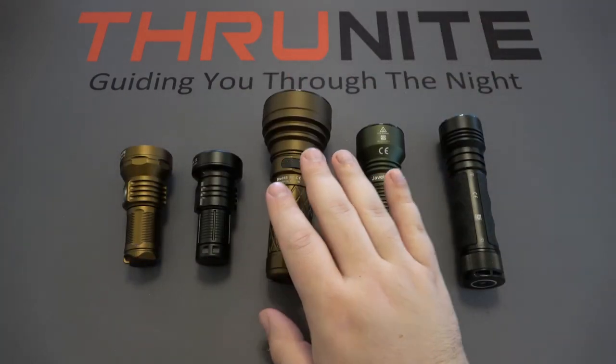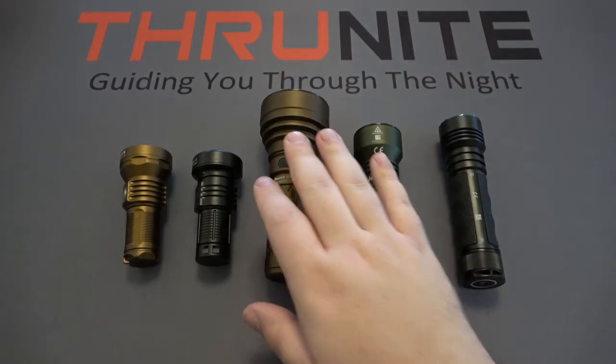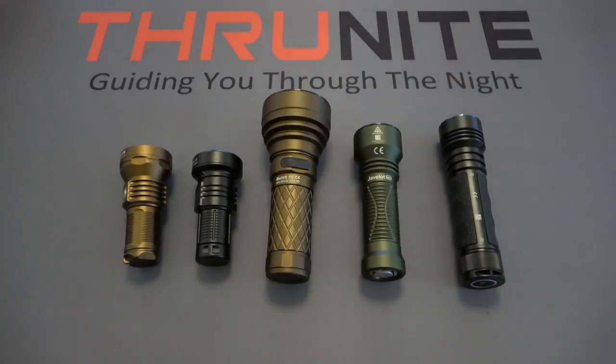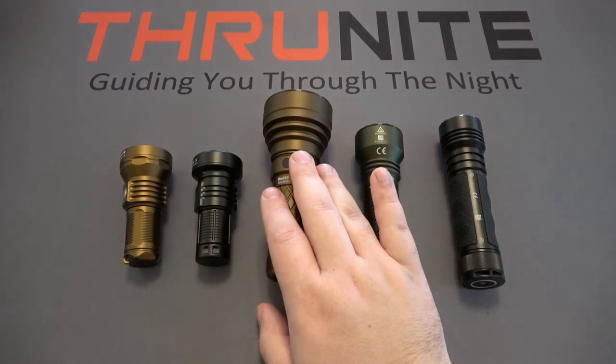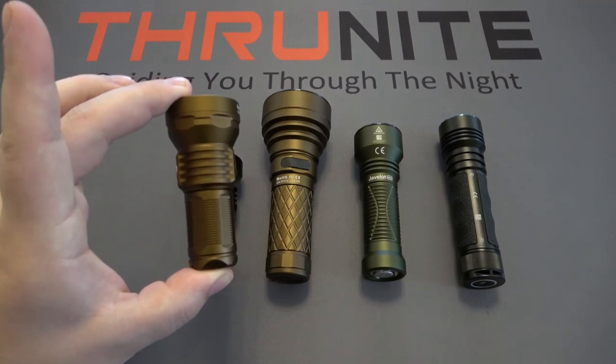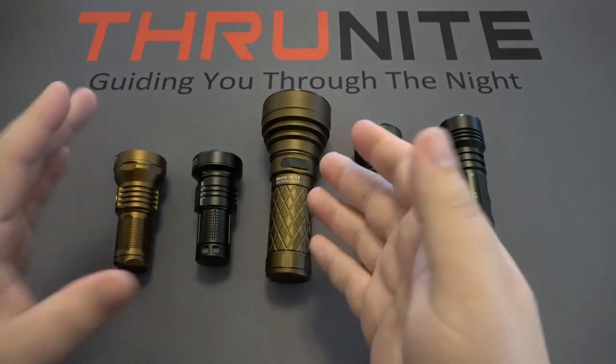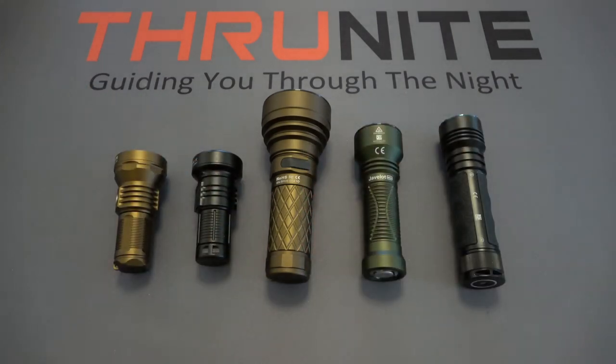The V6 SST-70 is just a powerhouse — always been a favorite of mine. Obviously a little big for the pocket, not your go-to EDC light, but it's great for a vehicle, great for searching. If you're looking at animals — say a bear in your area or a cat up a tree — this has an amazing capability for throw. The smaller Catapult Minis are pocket throwers: so compact and small in comparison, but with all that extra power and battery source on the V6, you get more light out of it.